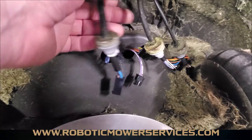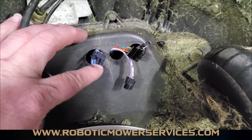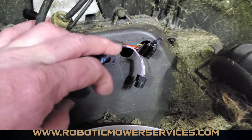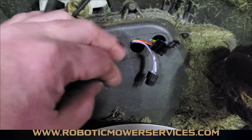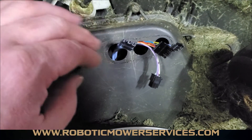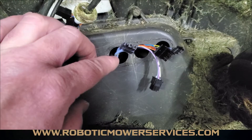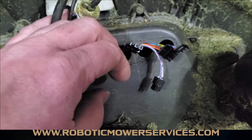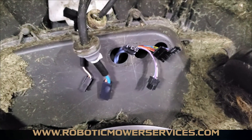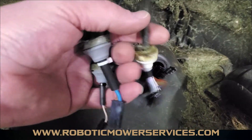All the wires are unplugged and completely free. You want to make sure that your wires on your lower chassis are sticking out a decent amount so they don't get pulled back in. If you're not taking this apart further, you don't want to have to fish a plug back out of the lower chassis — make sure they won't get pushed back up when you set the mower down on a flat surface.